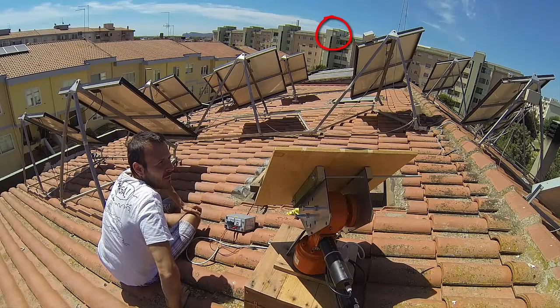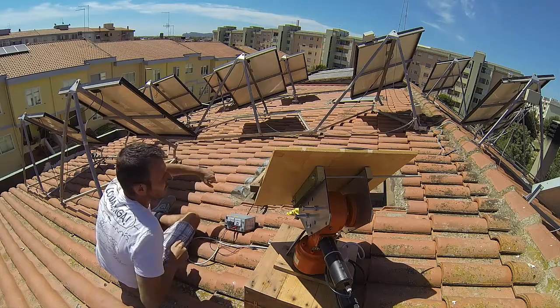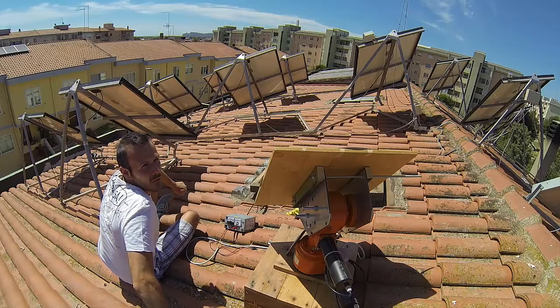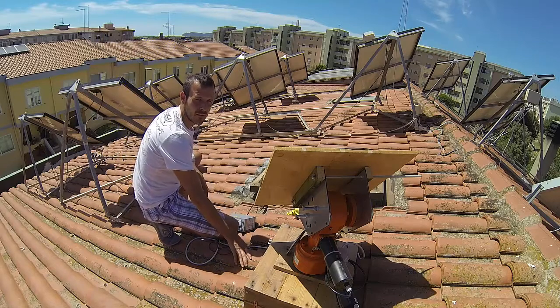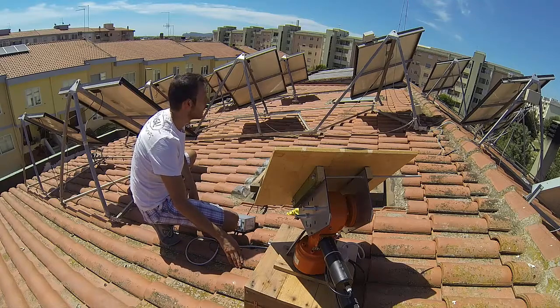It looks a bit brighter now that I've cleaned the mirror — do you see it over there shining? Now let's connect the sensor to make it work automatically. I'll also measure the distance from here to the wall and put the numbers into the equations to estimate the pointing accuracy. I think we'll make the rest of the tests in the afternoon when that facade is in shadow, because right now with sun on it, it's not clear where the reflected beam is.